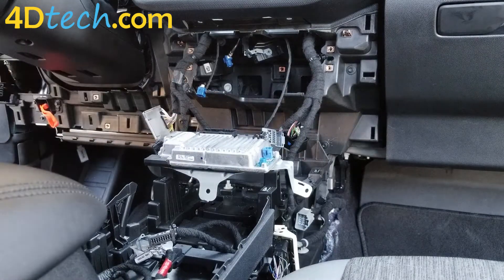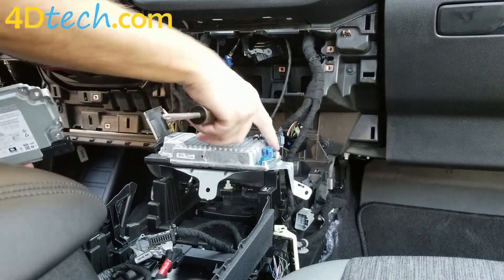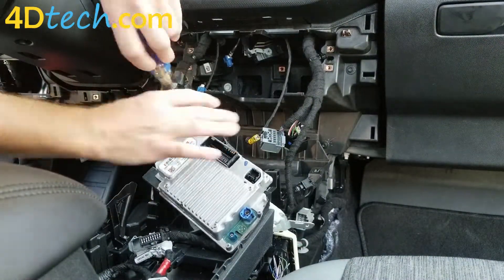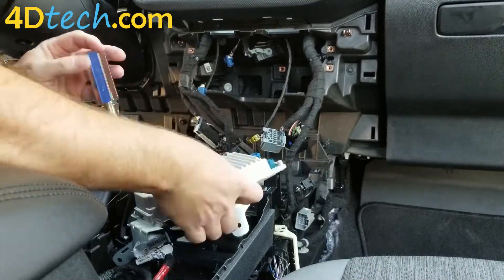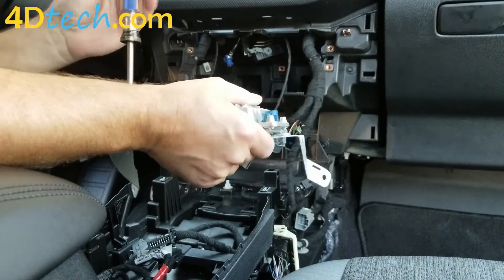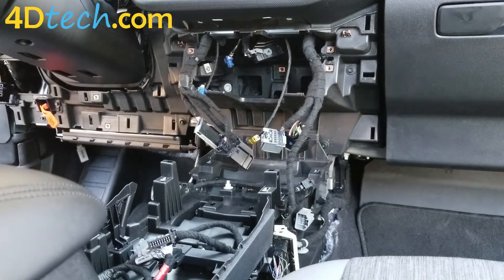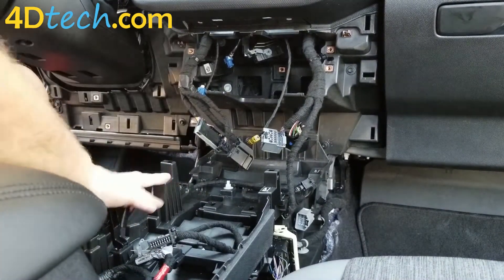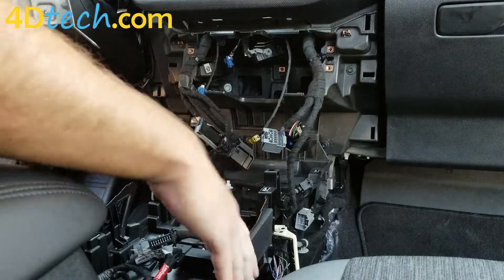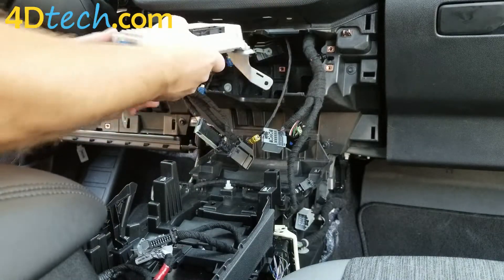Next, we need to exchange the brain that's on this bracket with the one that came from 4D Tech. We need to remove the three Phillips screws. It's easiest to exchange this out outside of the vehicle — I simply did it in here so it was in view of the camera. If you choose to do it in here, none of this is exposed trim so the bracket isn't really going to hurt it, but these are finished outside trim so you don't want to scrape those up.